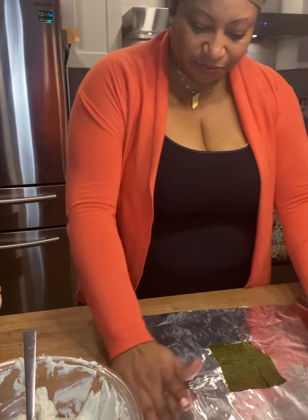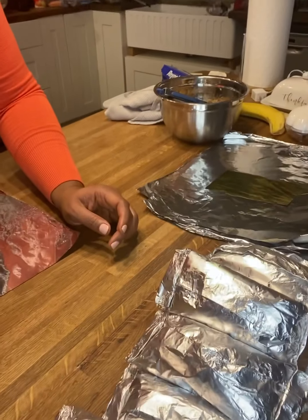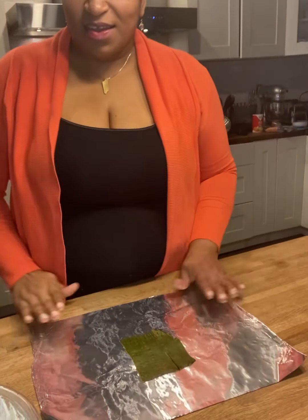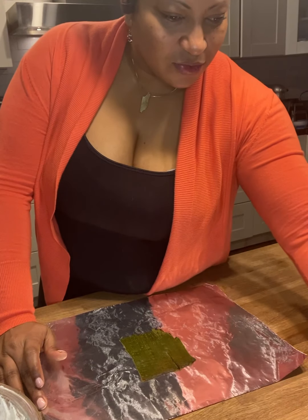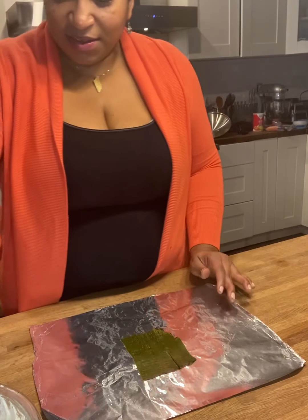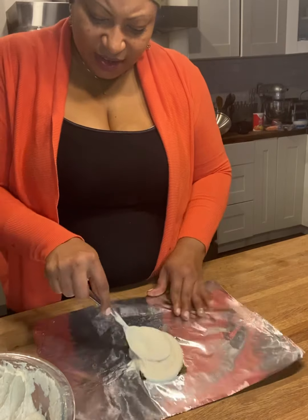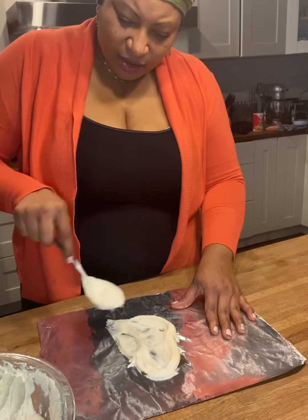I've made quite a few already, as you can see. I wrapped quite a bit and I'm gonna make some more. Looks like I have two, four, six, eight — nine tamales already. I think I'm gonna get close to 18 of them.